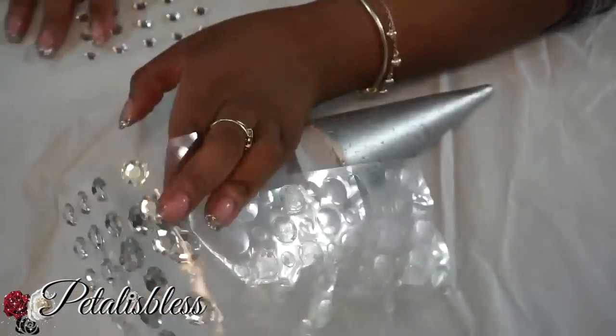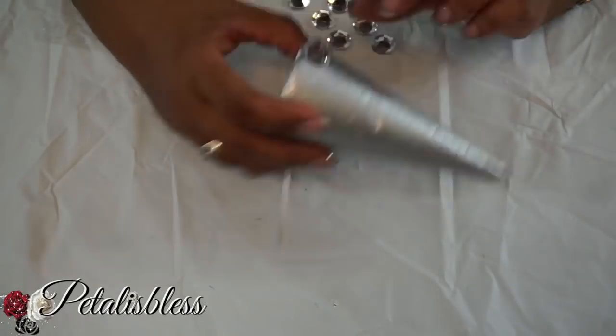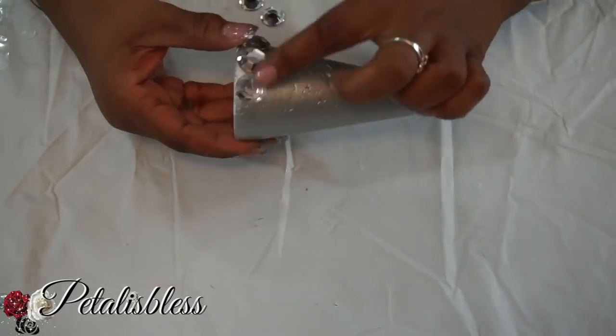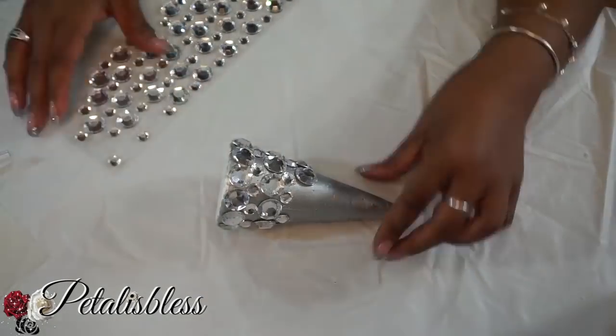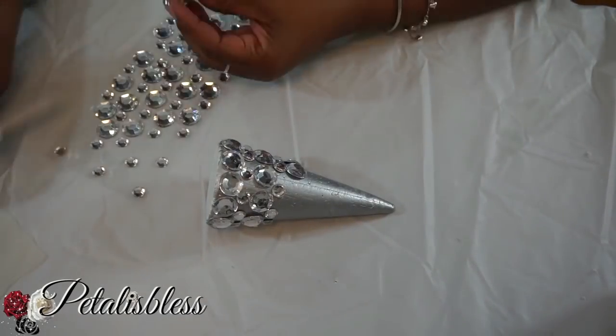Now we're going to start on the small Christmas tree. We're placing the gems all the way around again — large gems and small gems — but with a different pattern this time. We're doing one row large, one row small, alternating all the way to the top.